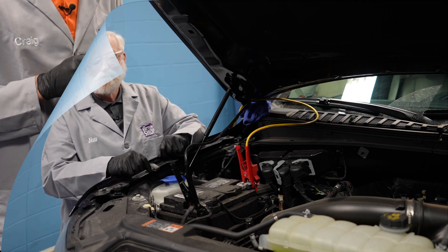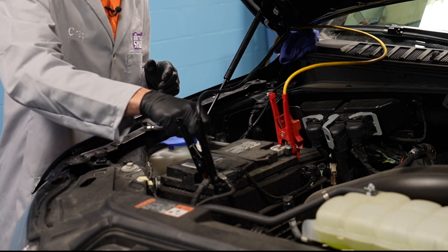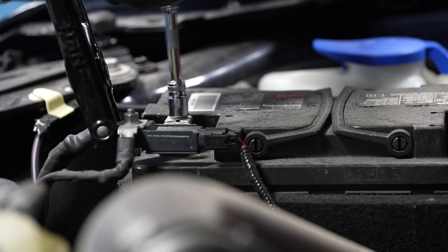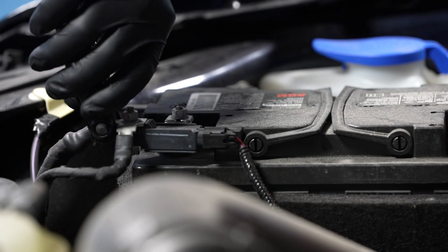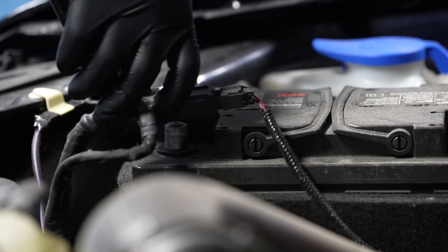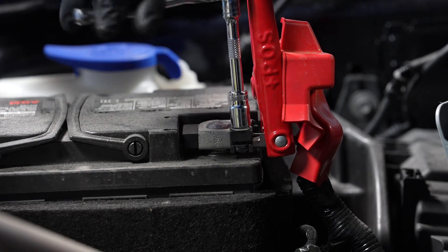The first step is to remove the negative battery cable from the negative battery terminal — for that you'll need a 10-millimeter wrench. Then remove the positive battery cable from the positive battery terminal; again you'll need a 10-millimeter wrench for that.